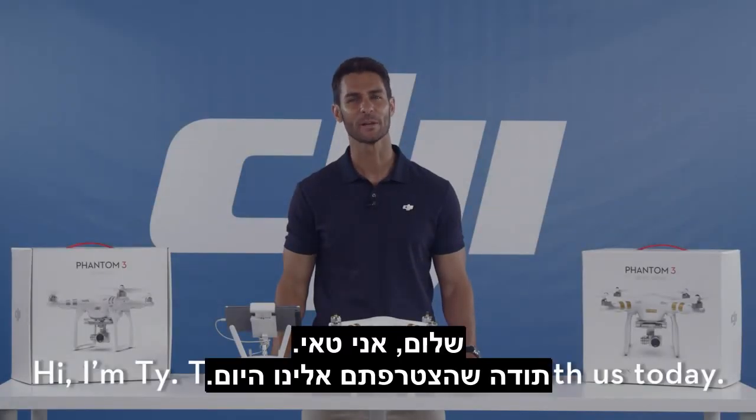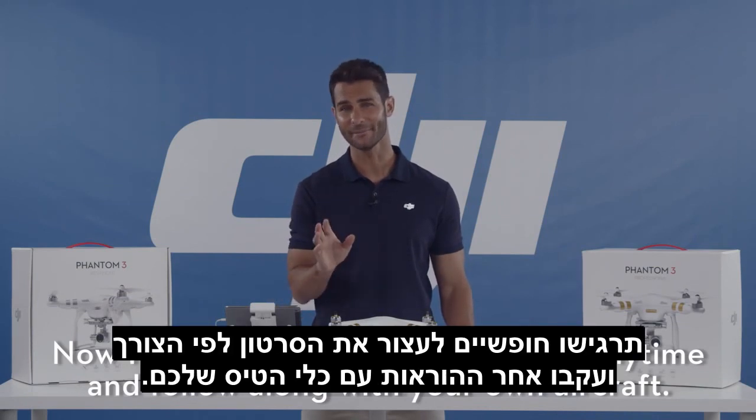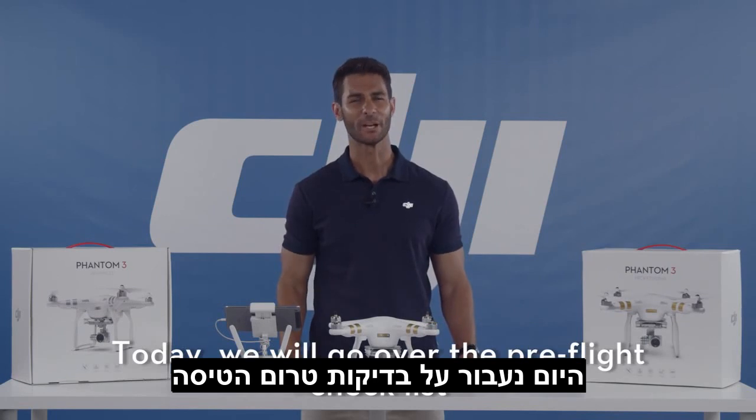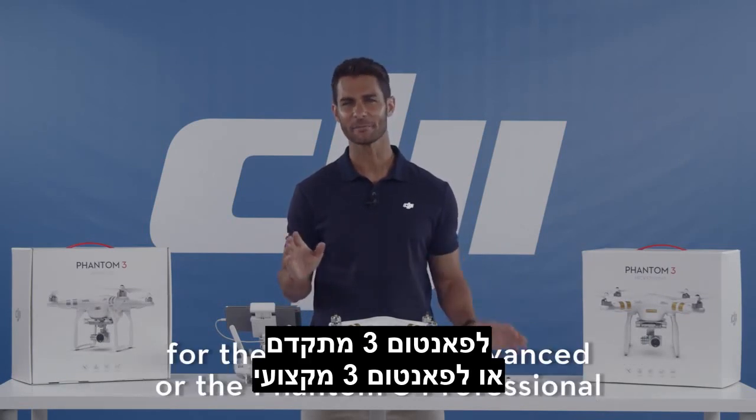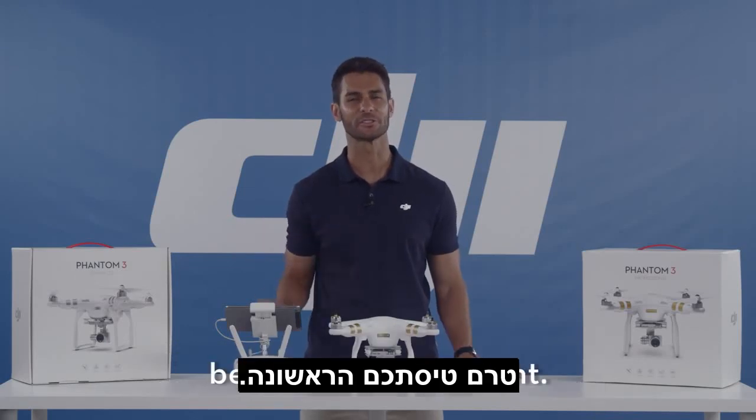Hi, I'm Ty. Thanks for being with us today. Feel free to pause the video at any time and follow along with your own aircraft. Today we'll be going over the pre-flight checklist for the Phantom 3 Advanced or the Phantom 3 Professional before your first flight.